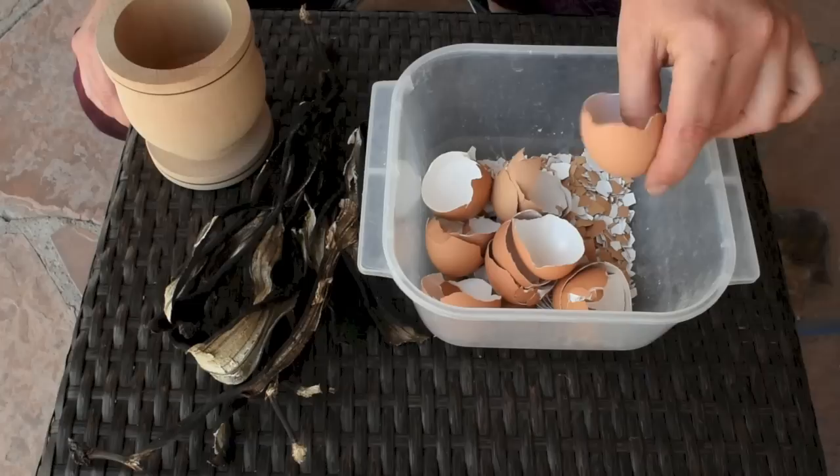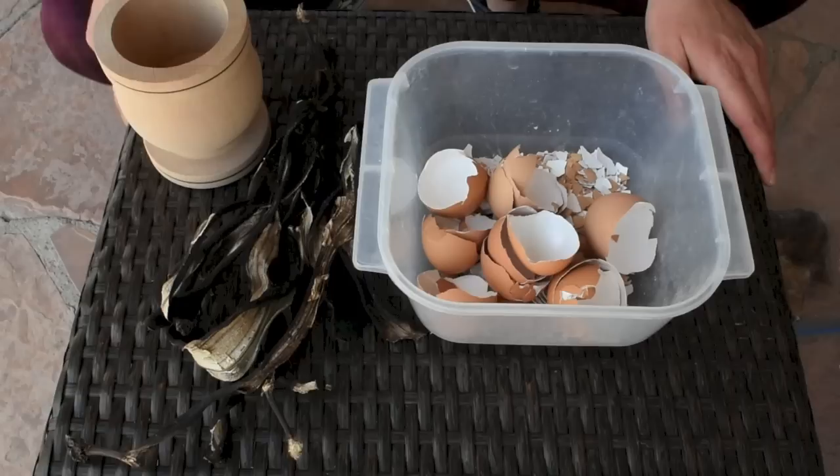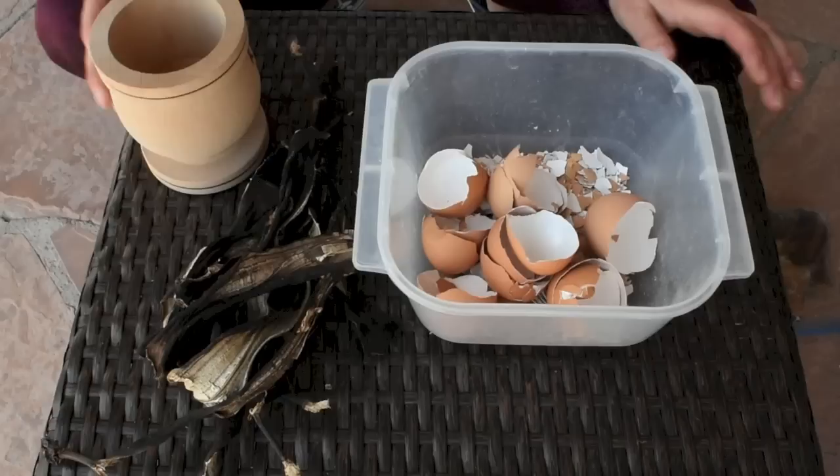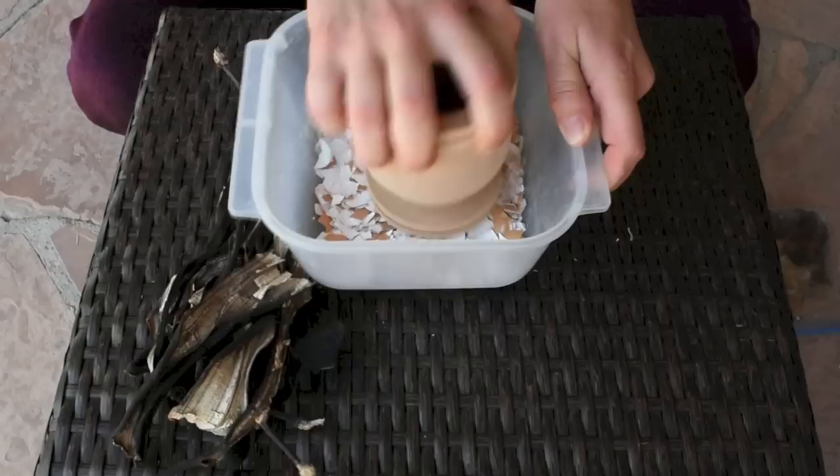After I eat my eggs, I wash the eggshells very well to remove the egg protein from them, and let them sit out in the sun for a few hours until they dry out. With the banana peels, after eating the banana, I just leave them outside until they get all crunchy.